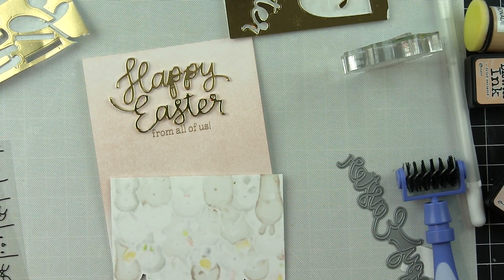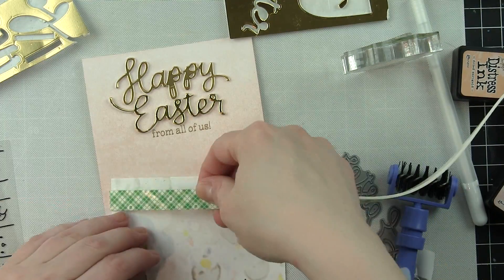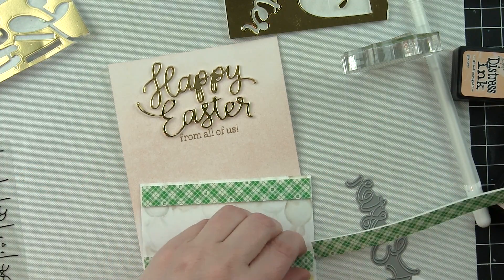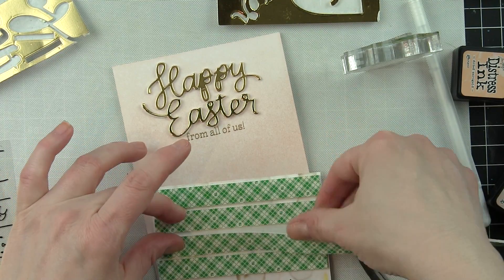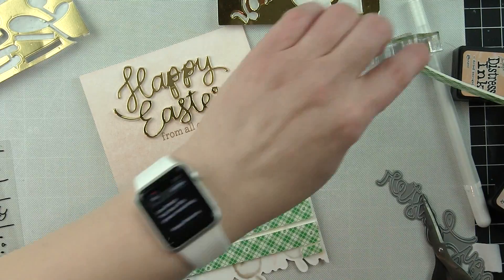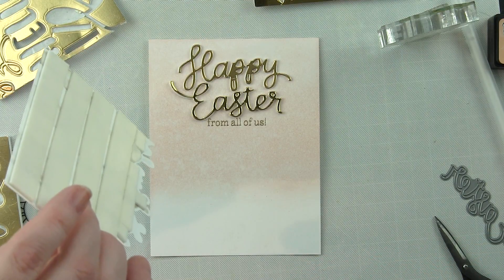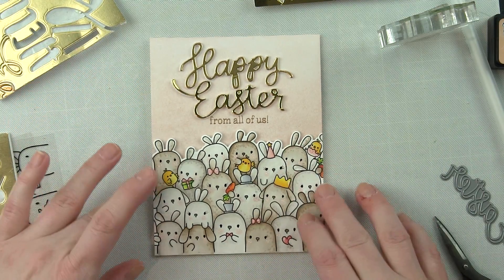I decided to pop up my bunnies for a little dimension — since I've got a dimensional greeting up high, adding a little dimension down low would be fun too. I really like to cover mine so there are no little dips or divots, since if I'm mailing this I've found that without a nice flat dimensional backing it can get ruined. You could use a little less foam adhesive and put it through a padded envelope, or cover the back like I did here for a regular envelope — it's just whatever you prefer.